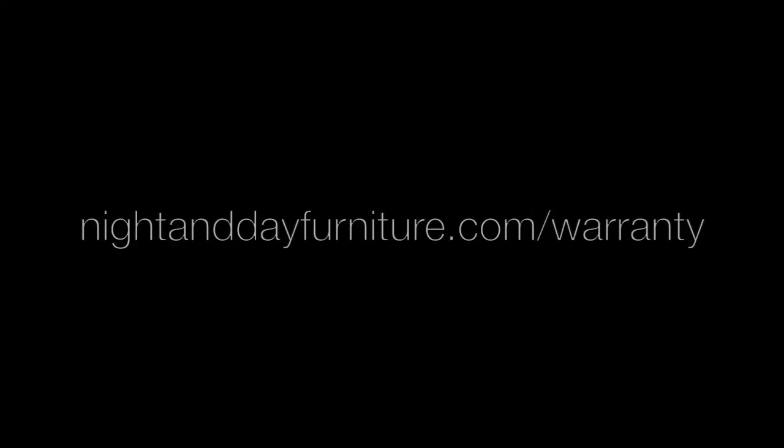Thank you so much. Enjoy your cinnamon futon bunk and don't forget to register on the warranty page at nightdayfurniture.com.